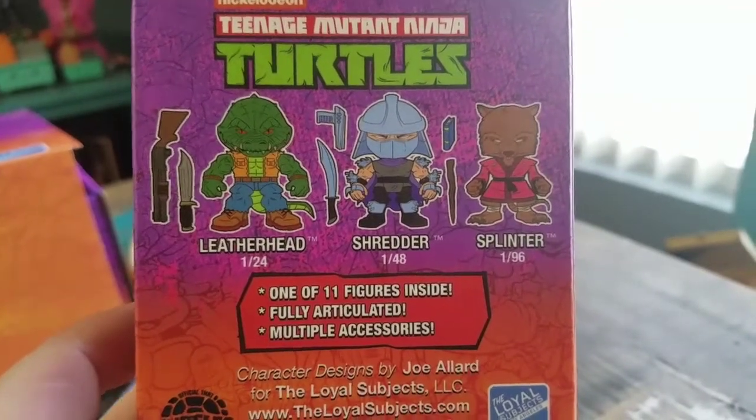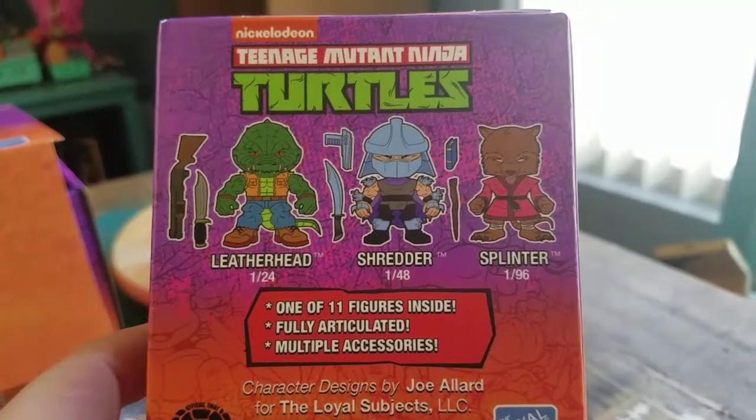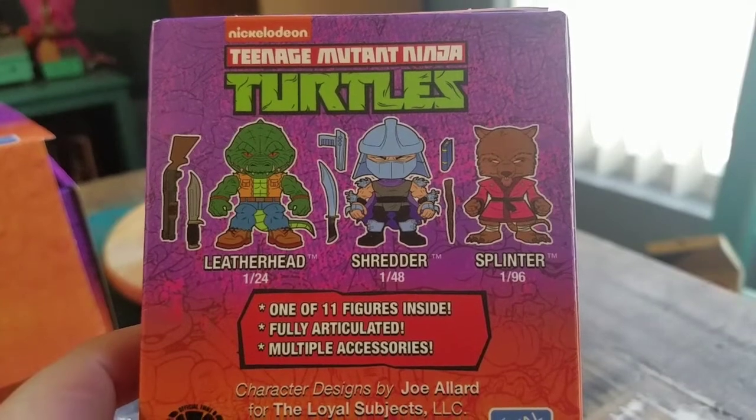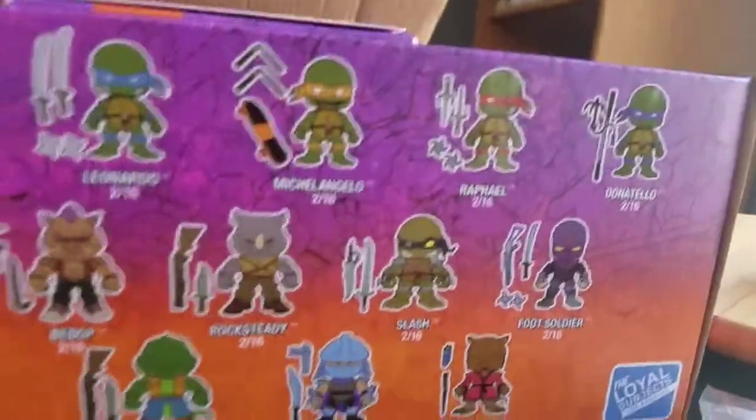Shredder is 1 out of 48. That's basically just one of those chase figures as you can see. It might not be as rare as the little cartoon version of Splinter it looks like, but Shredder is definitely the one I wanted.